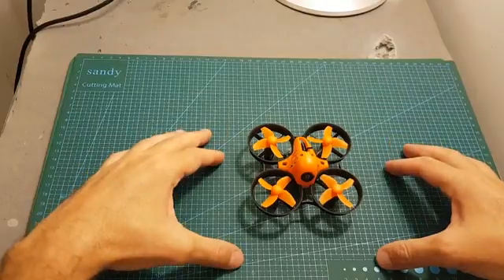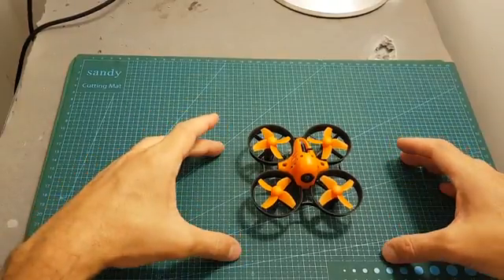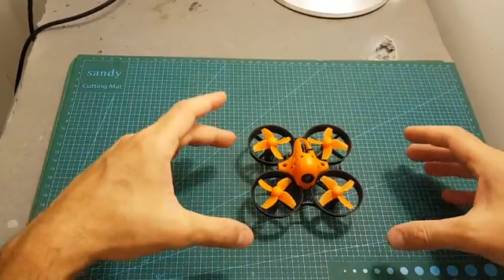The next thing I'm going to do is go over the Betaflight settings, then take it outdoors for a test flight, and I'll see you in a bit to give you my conclusion.